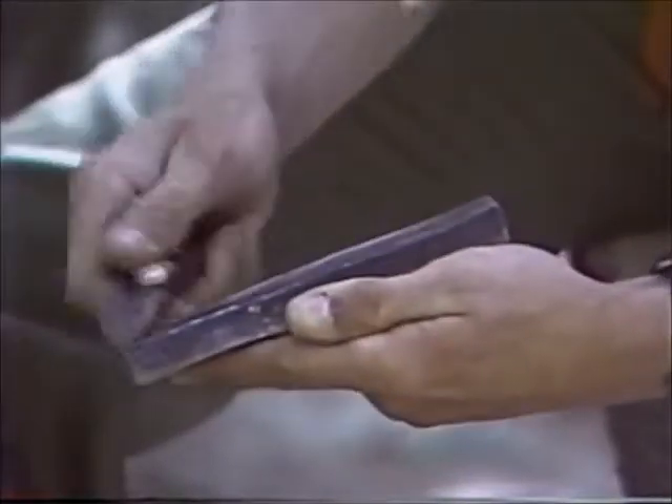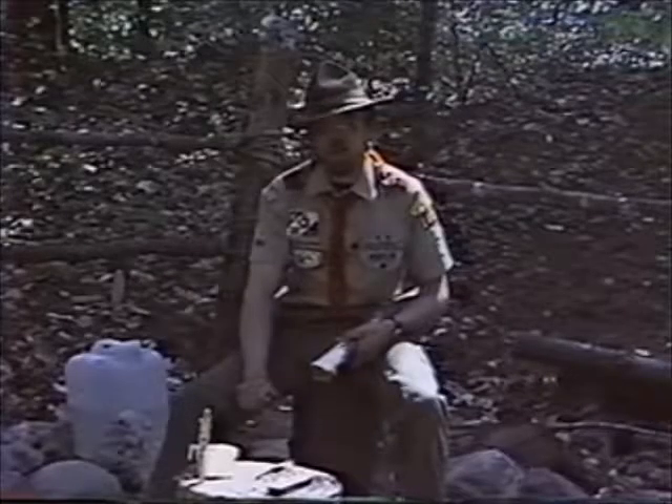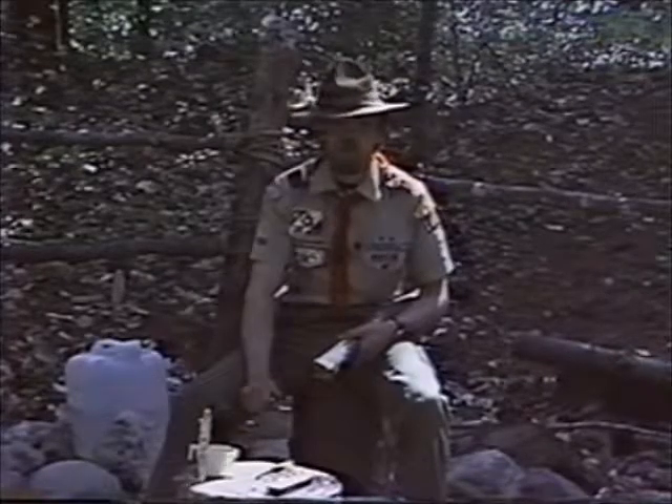After you have formed an edge on one side, repeat the process on the other. Remember that the dull knife becomes the dangerous knife to the user.